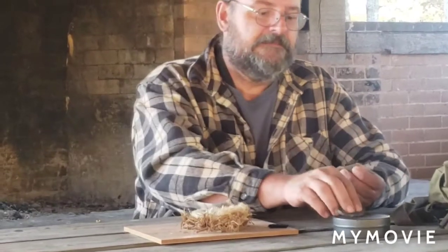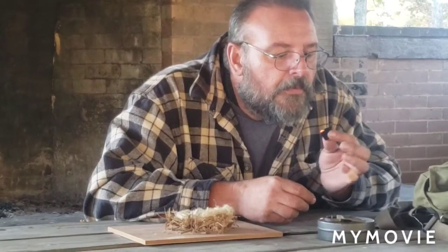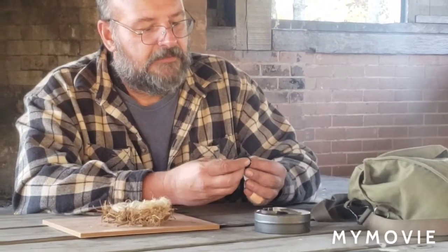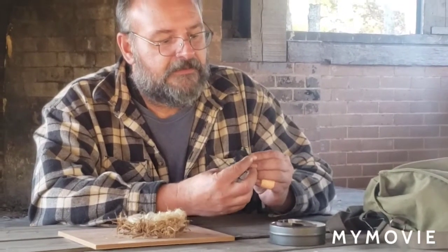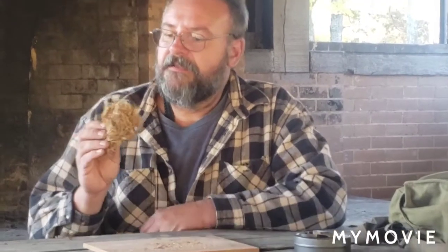There it is. I don't know if you can see that ember on there or not. I'm going to put another piece of char cloth on there with it. But you got her burning good there. Put it in this bird's nest — let's see if we can get this thing blown into flame.